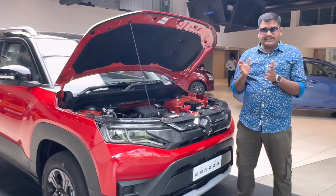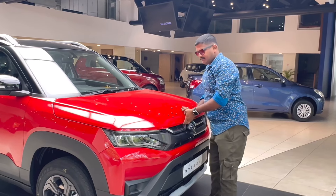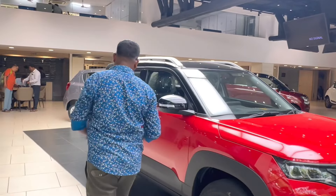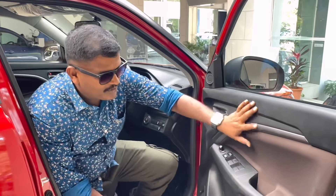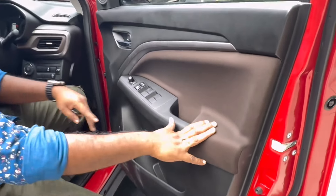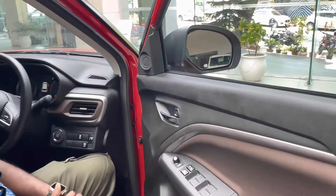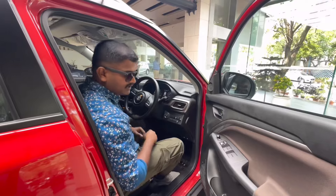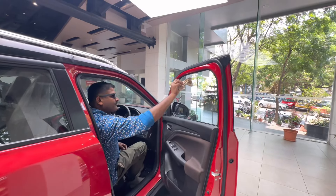There is a 328L boot space. The spare wheel is 16-inch steel. If you have the ZXI variant, you can use a boot light and a parcel tray. This is a hydraulic tailgate system. You can use defog, washer, and wiper. There is a Suzuki logo on the back with a number plate display, a diffuser, and an aluminum paint-coated diffuser. There are reverse parking sensors. The ZXI variant has a reverse parking camera, and the ZXI Plus has a 360-degree camera, very useful in the rainy season.